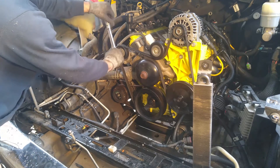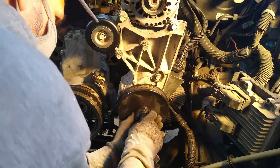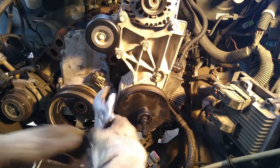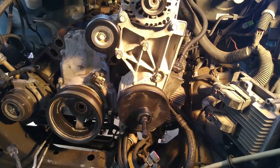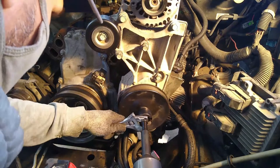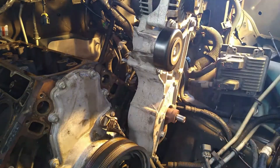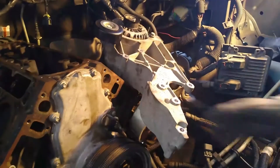We're going to take off our serpentine belt here. I just want to point out that this has some notches in it from when I tried to use a three-armed puller to pull this off. Sadly, that was the wrong tool for the job. Lesson learned — I had to go out and buy a $22 new pulley.